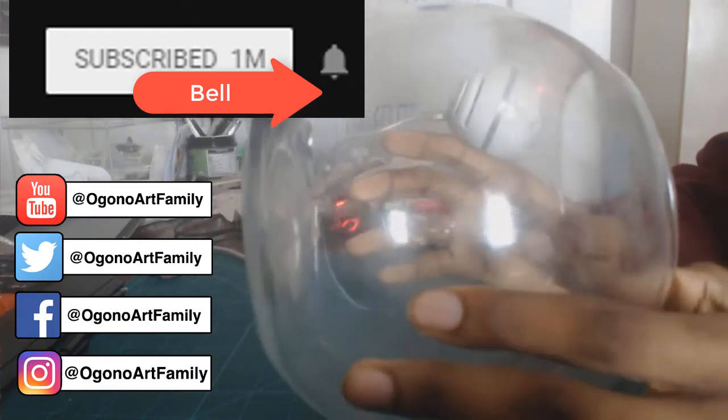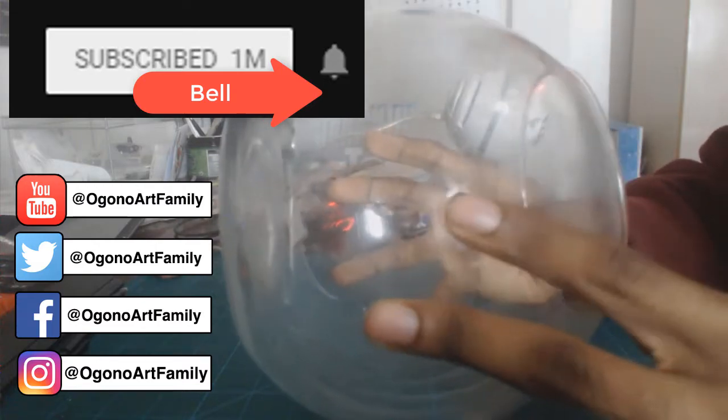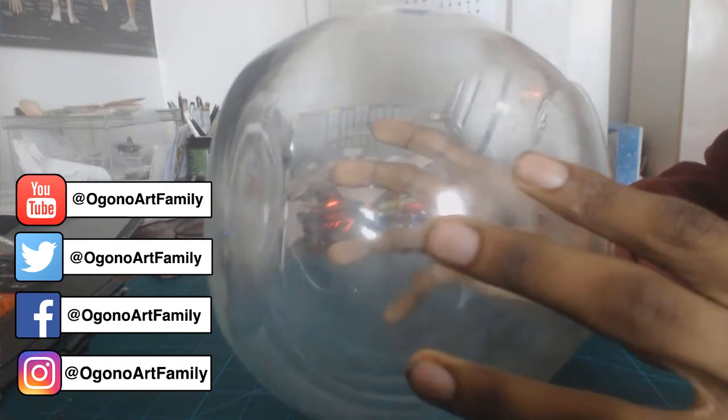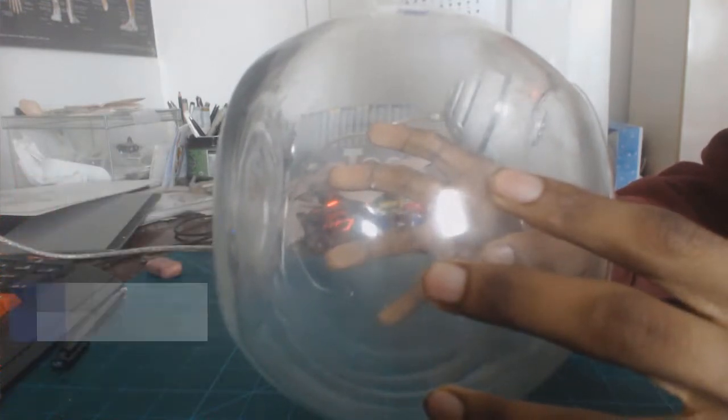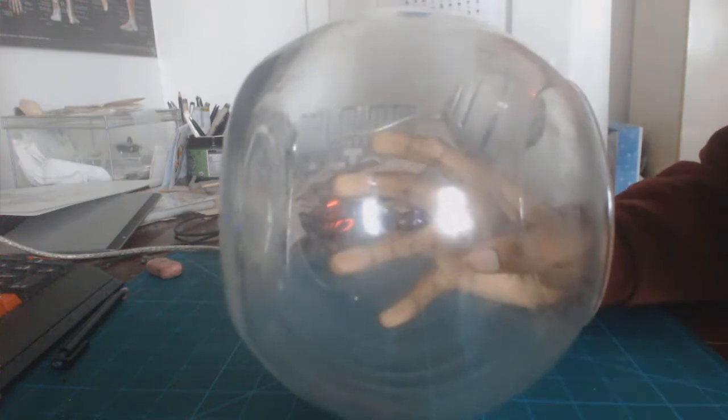So today I'm going to be showing you guys a face tutorial. I'm going to have this tutorial separated into two parts. I'm going to show you guys a real life example as I'm showing you right now with this fishbowl, and a drawing demonstration and a few notes as well.